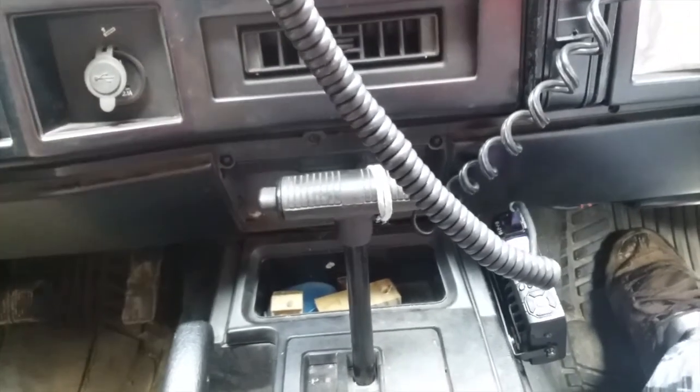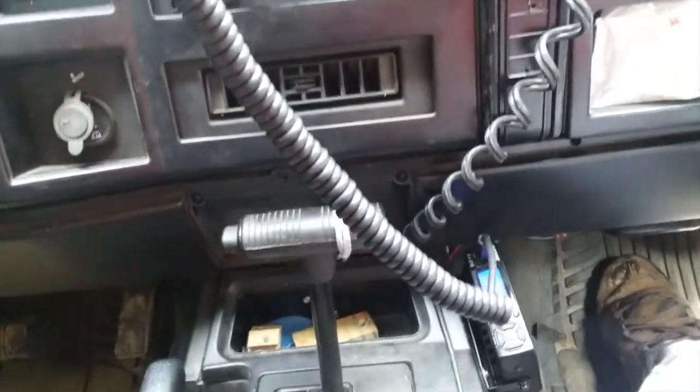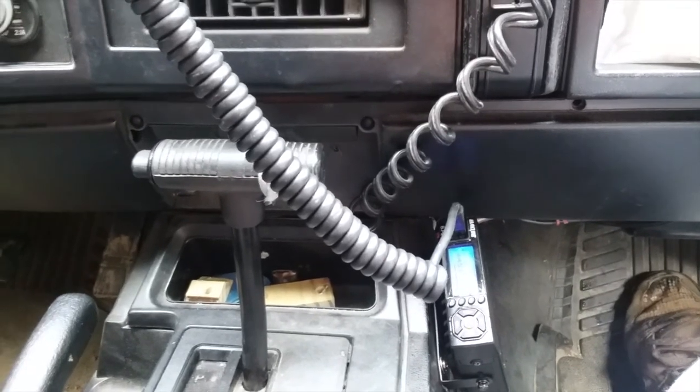One thing I don't like about it is when I turn it on, it makes a loud, deafening beep. I can't figure out how to turn the loudness of the beep down. It has a jack in the back for an external microphone or external speaker, but I don't think it'll need it because this thing is pretty loud — and if I say it's loud, it's loud.